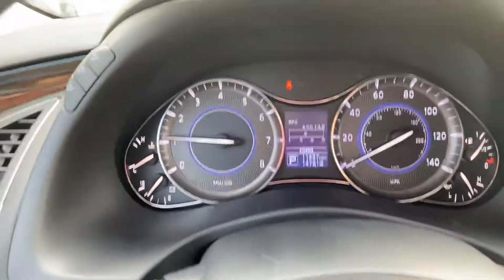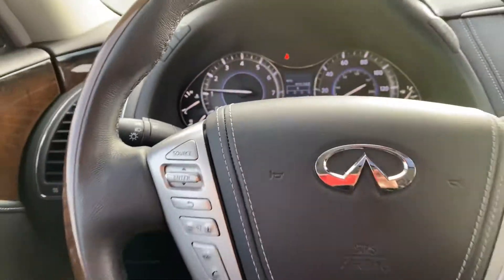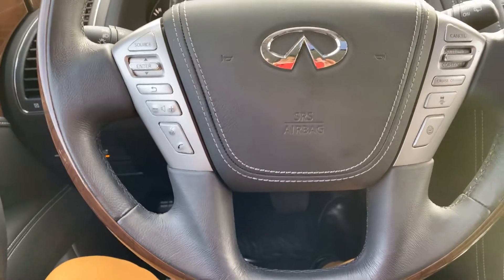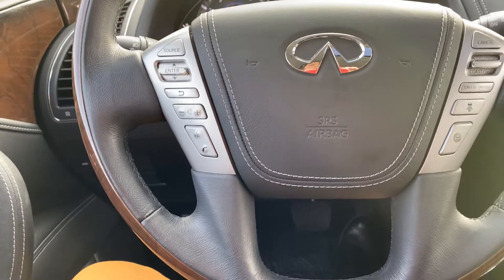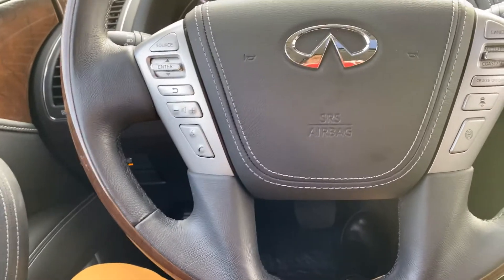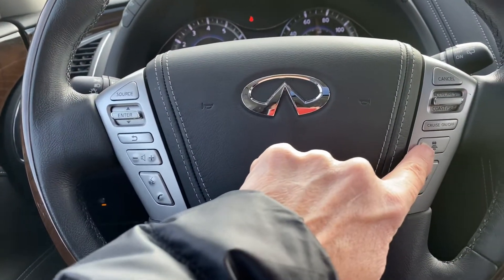This one has 11,400 and looks like 87,000 miles. You've got your touch controls here on your steering wheel for your cruise and lane assist.